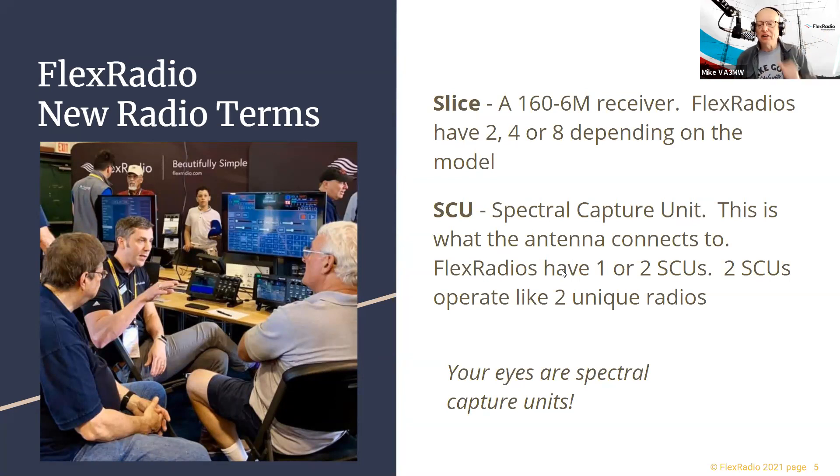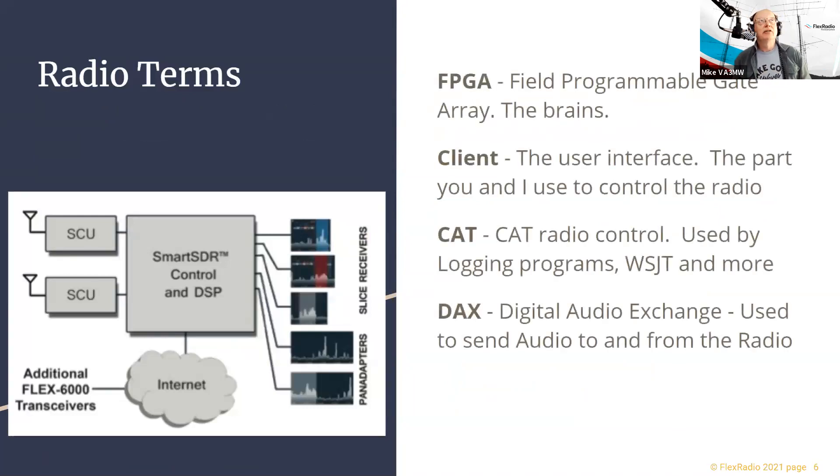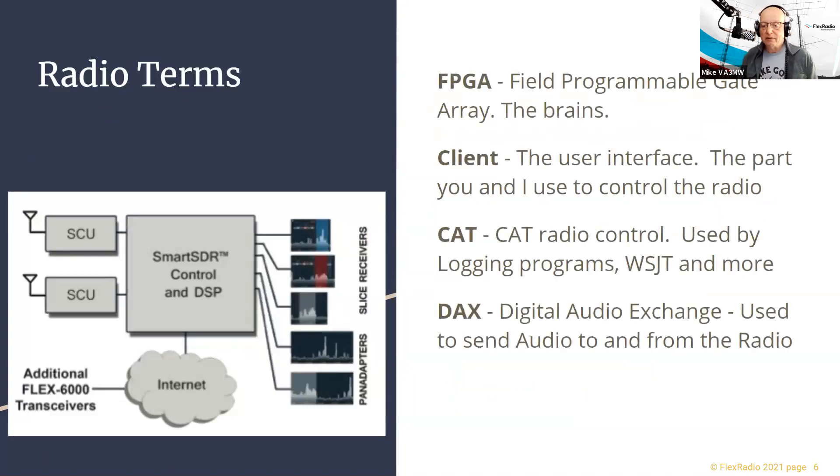To put this in perspective — your eyes are a spectral capture unit, receiving all wavelengths, and your brain is the FPGA, the horsepower behind it. Some radios have one spectral capture unit, some have two. If the radio you're interested in has two, it means you can use two different antennas at the same time — for example being on 20 meters and six meters simultaneously with two different antennas and feed lines.